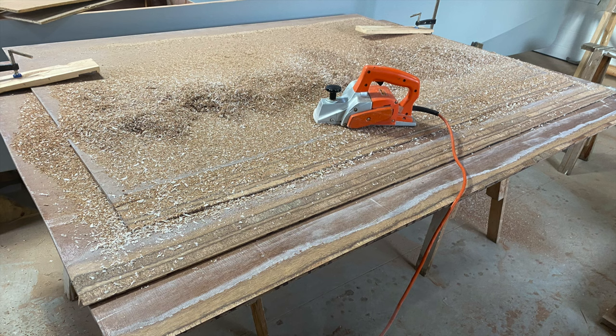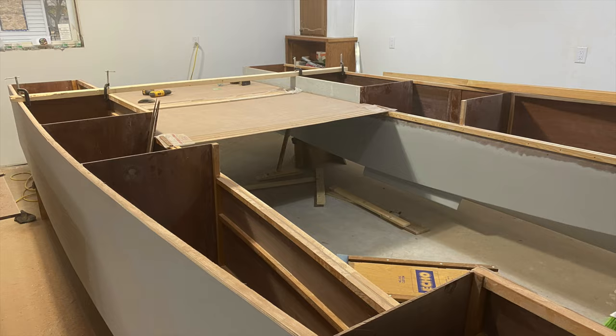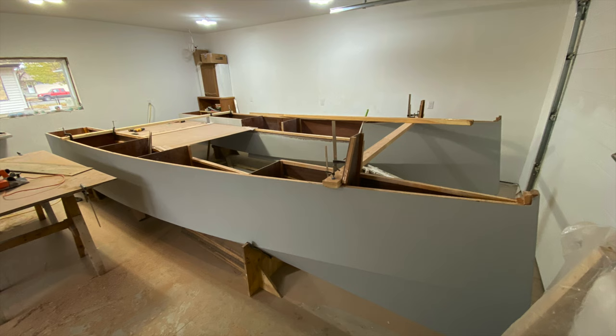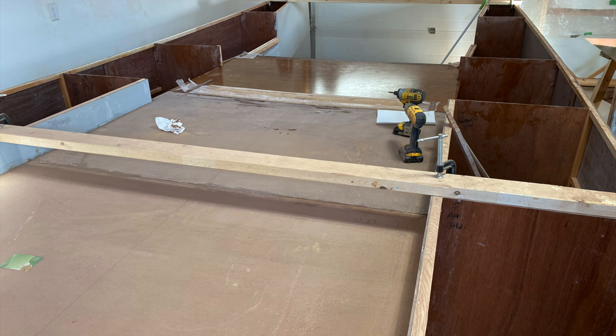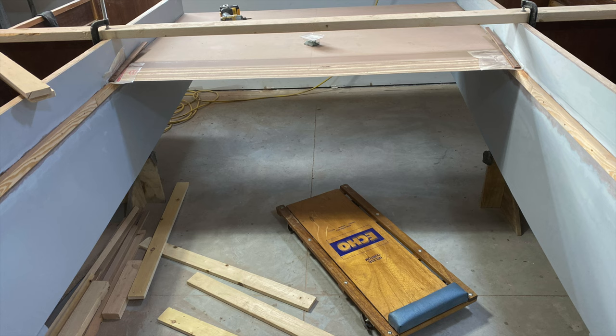In November, work started on the bridge deck. That required scarfing full-length sheets of plywood — something that I had not worked on before and took quite a bit of learning. But eventually we got the sheets scarfed and set up in place. Three tools were added to the boat building tool chest during this stage: a used belt sander, a borrowed power planer, and a mechanics creeper, which worked great for working upside down underneath that deck.